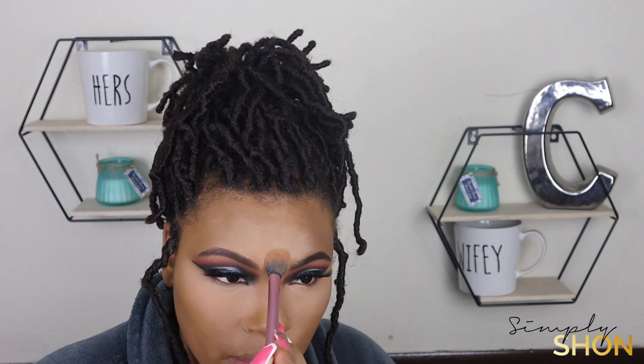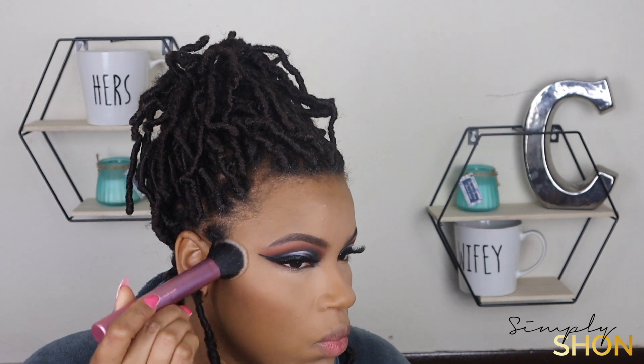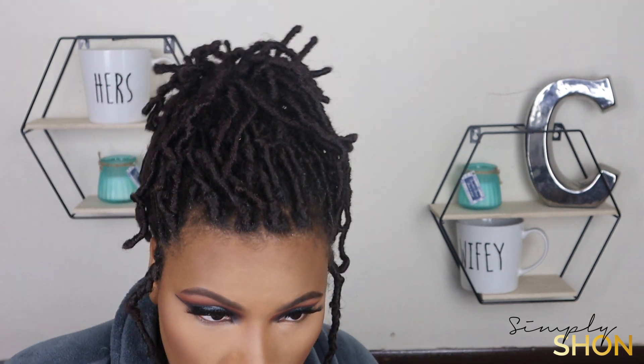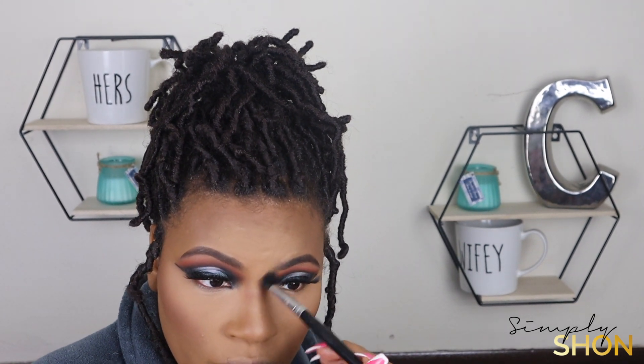Now I'm setting my face, going back over all the areas that I added concealer. And I'm just doing a powder contour around my cheekbones, around my forehead, and of course my nose. I'm going to add some blush right on top of that contour line.